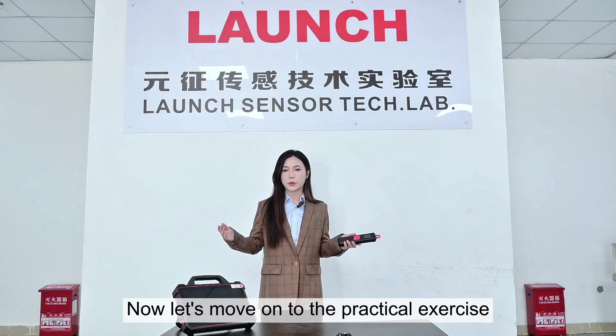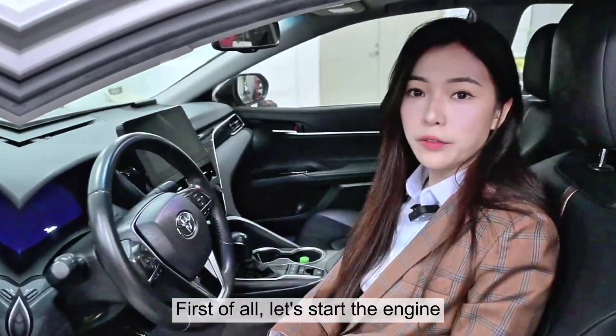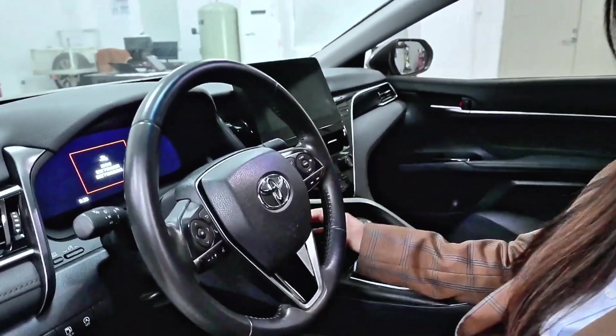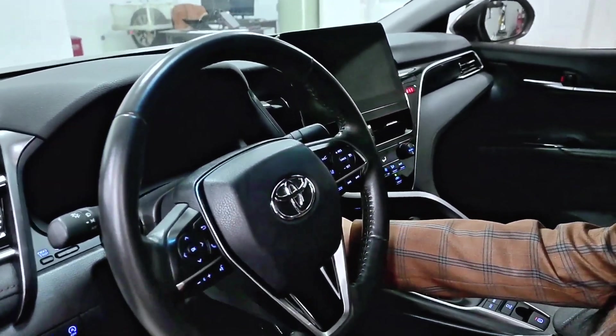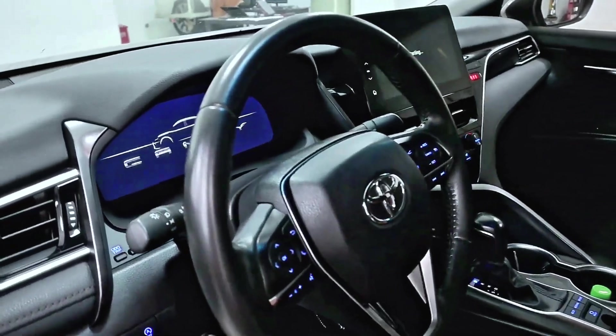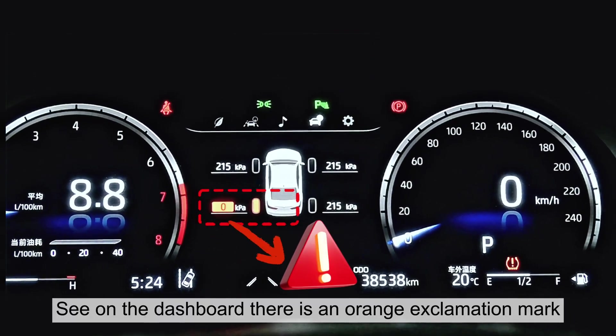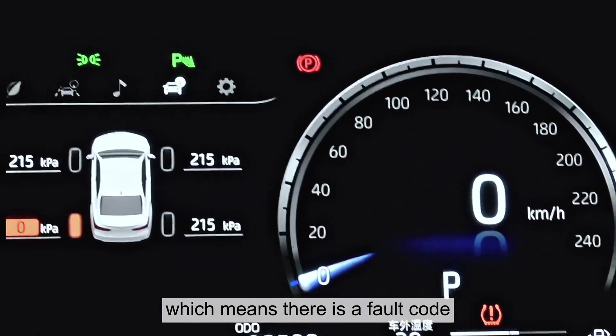Now let's move on to the practical exercise. First of all, let's start the engine. You can see on the dashboard there's an orange exclamation mark, which means there's a fault code.